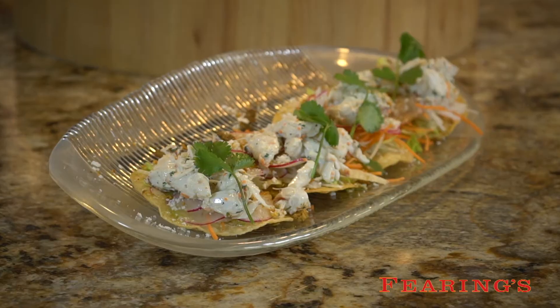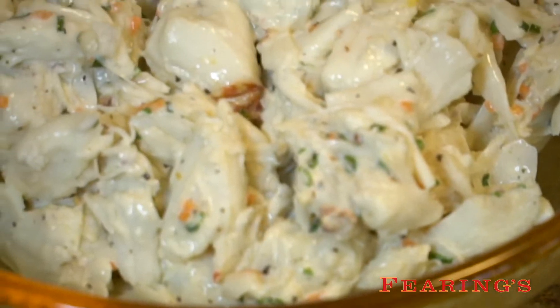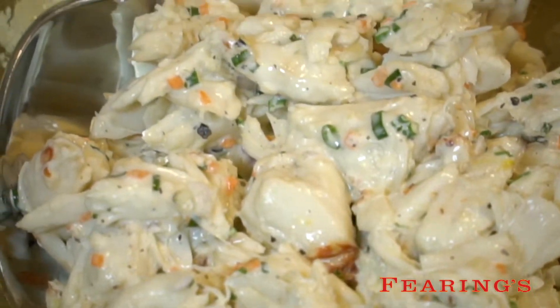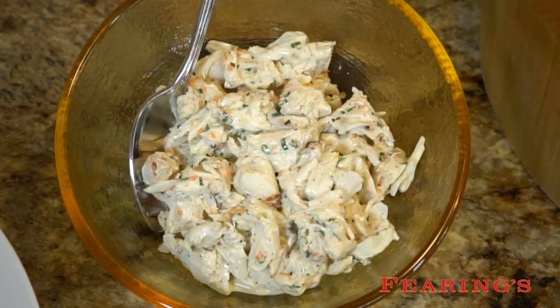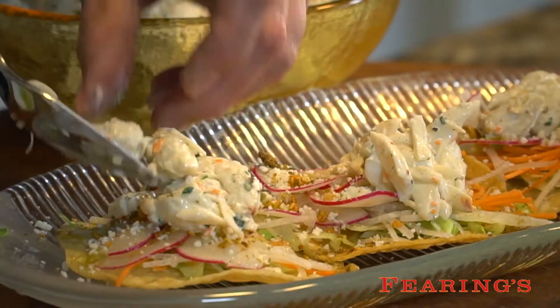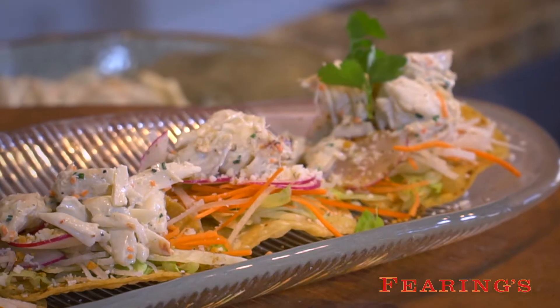The crab meat tostada is a mixture of lump crab meat from the Gulf of Mexico mixed with mayonnaise, lime juice, jalapeños, salt and pepper. You mix that all together and serve it on top of the tostada mixture. And we finish with just a little bit of cilantro.